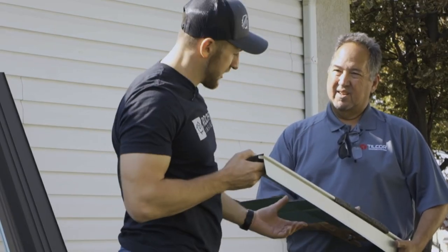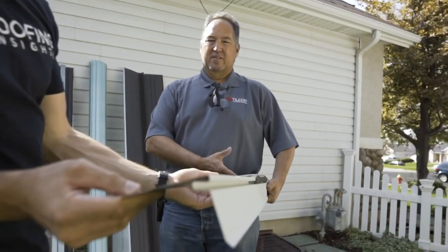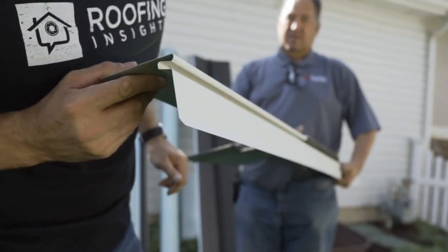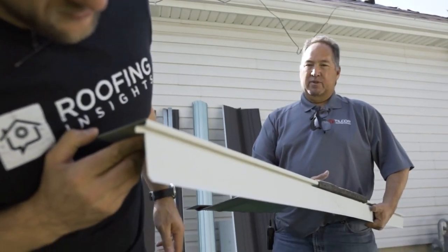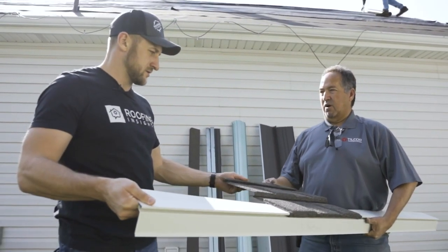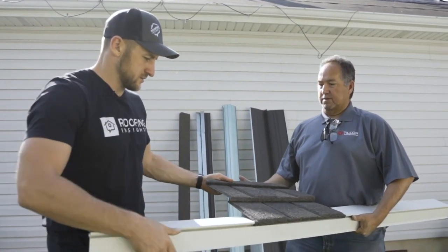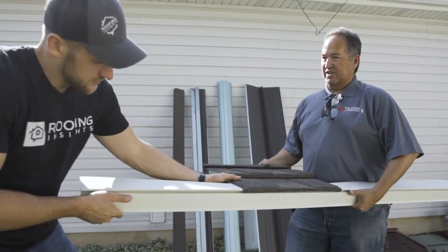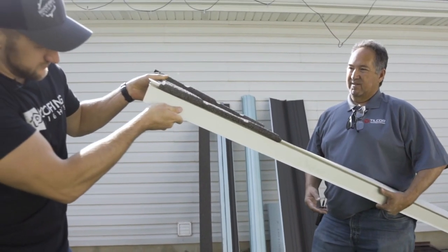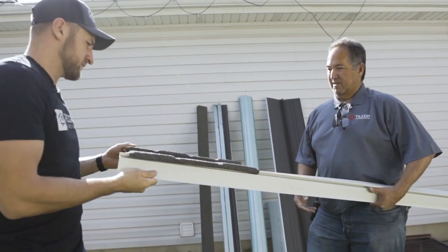Nobody else makes a starter like this. This is probably the best starter I've ever seen — really well designed, well engineered, bulletproof. They designed this around the product, so all the components that go along with this roofing system were designed and engineered together.